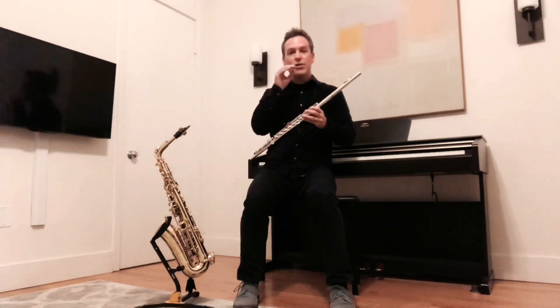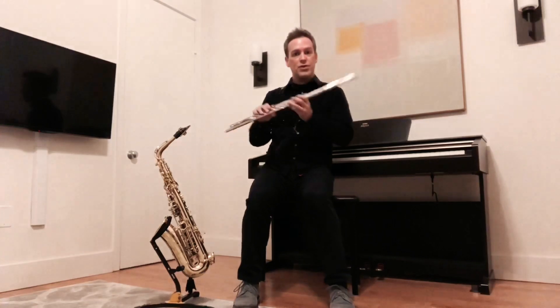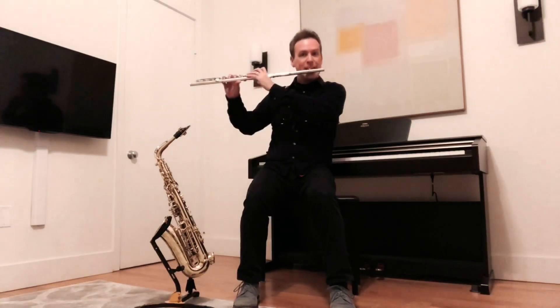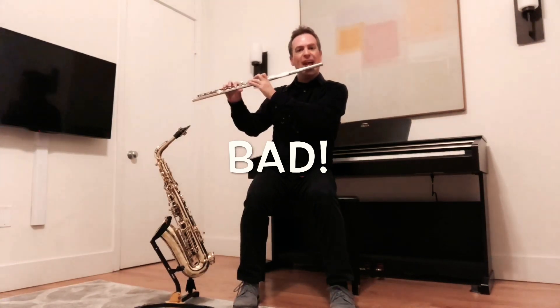I find that my flute gets a little airy and fuzzy if I'm blowing on the saxophone for a long time and then I switch to flute. Check this out — this sounds bad. Lots of overtones. Very airy. It's out of tune.